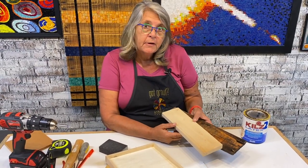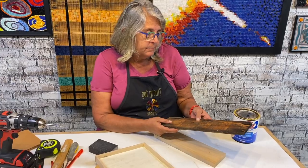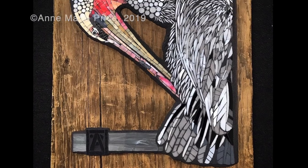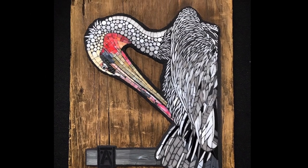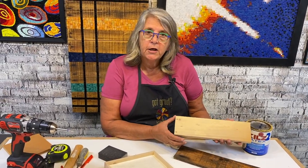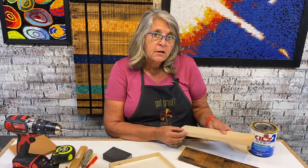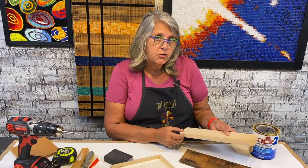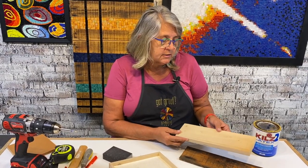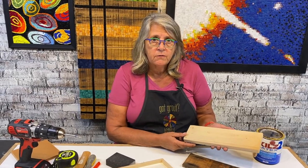Last on the list is dimensional lumber. I understand the artistic wish to use reclaimed pieces; as I said before, you just need to make sure they're really stable and sealed. This is an example of lumber you would buy at Home Depot or anywhere. Dimensional lumber is wood cut directly from the tree — it's had no treatment other than being kiln dried. It's the least stable option and really is not intended for use in mosaics.